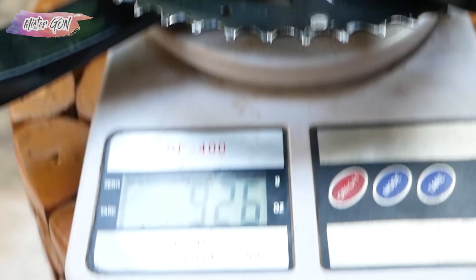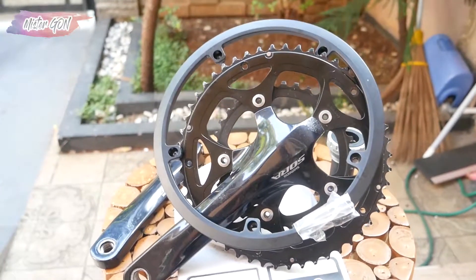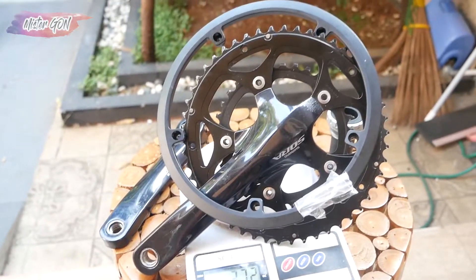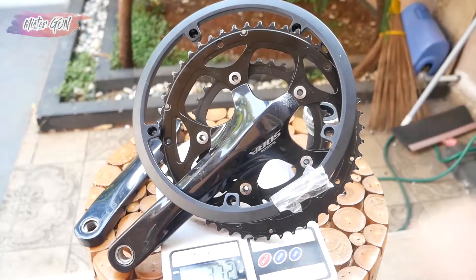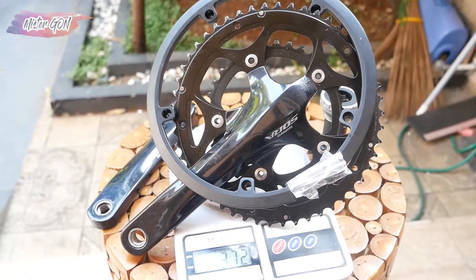Okay, so for those who want to buy this crankset — the Sora 3550 — you can see the purchase details in the description below.